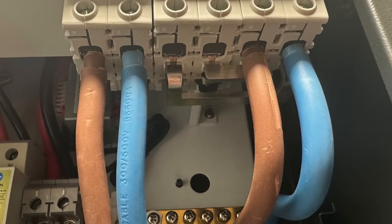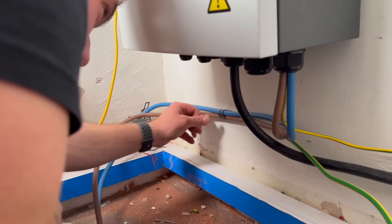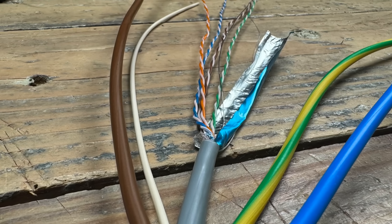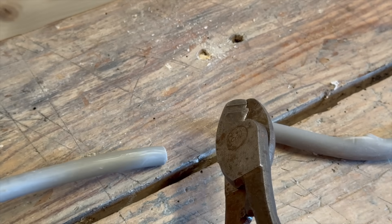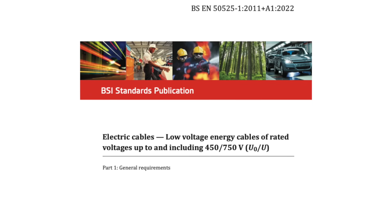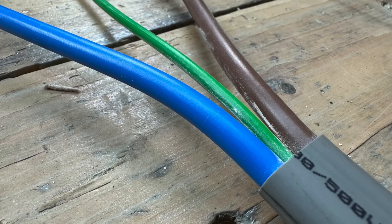Now let's address the most common form of basic protection: insulation of live parts. Regulation 416.1 states that live parts shall be completely covered with insulation, which can only be removed by destruction. To count as basic protection, the insulation must completely cover the live part with no bare conductor showing, be tough enough that you can't peel it off by hand, and be tested to proper British standards like BSEN 50525 — which covers general requirements for low voltage electrical cables with rated voltages up to and including 450/750 volts. It applies to the types of cables most electricians work with every day, like this Earthsure cable.